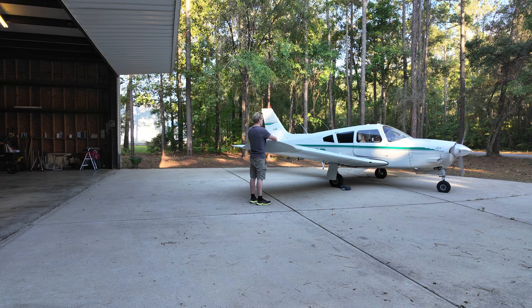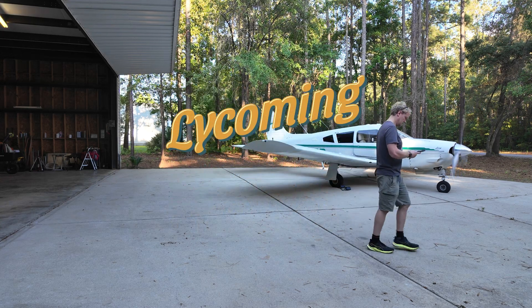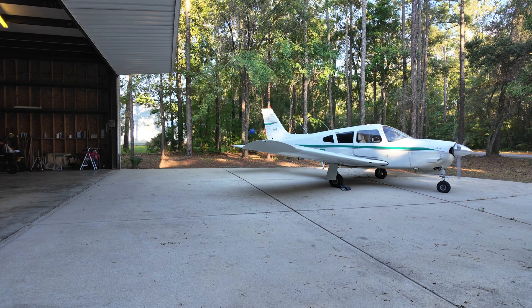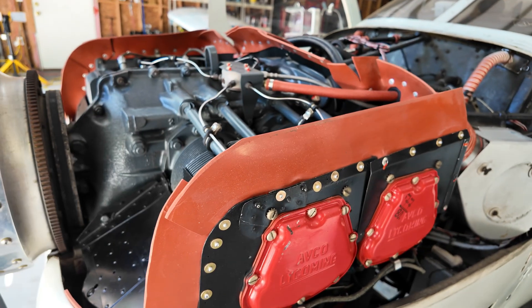This is the first run after annual and I really wanted to warm the engine up and then check for leaks. But before we get there, I thought it would be really great to give you a quick tour around the Lycoming IO-360 that powers this airplane. You've seen this before, but if you're new here, let's talk about it.